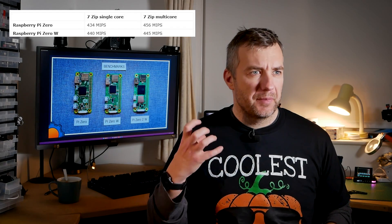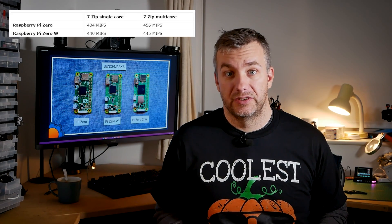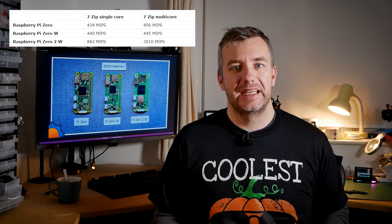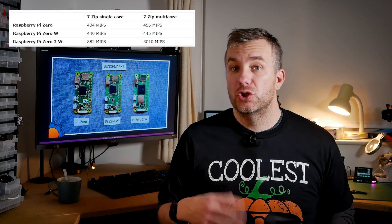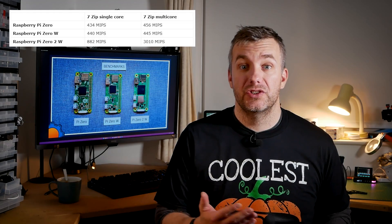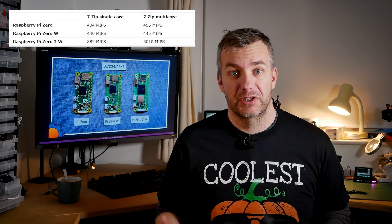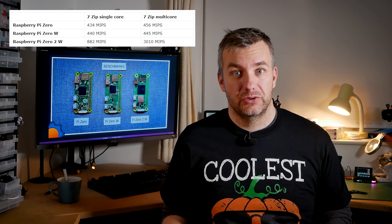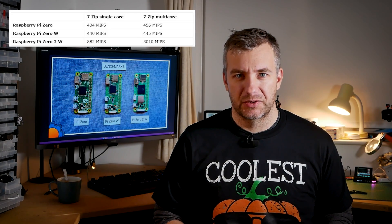I then tested single-core performance of the Raspberry Pi Zero 2W, which uses the Cortex-A53. My reasoning: if we test a single core in isolation, that core won't be burdened by running the operating system the way it is on the Zero and Zero W. That proved correct, with a score of 882 MIPS — doubling what you'd expect from the previous Zero iterations. It shows how busy that single core is just running the OS on single-core devices. Moving to multi-threaded performance, I achieved 3010 MIPS, which shows the Zero 2W is roughly 5 times quicker — in this benchmark, actually 7 times quicker.